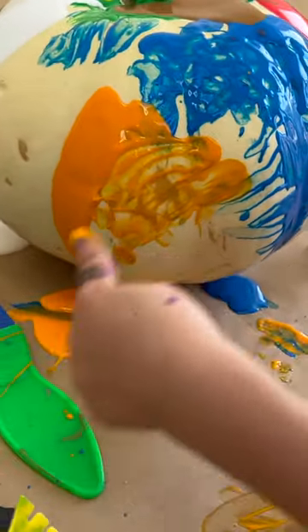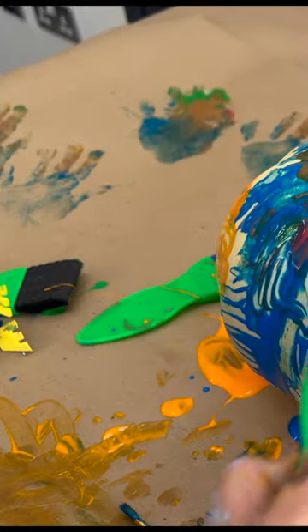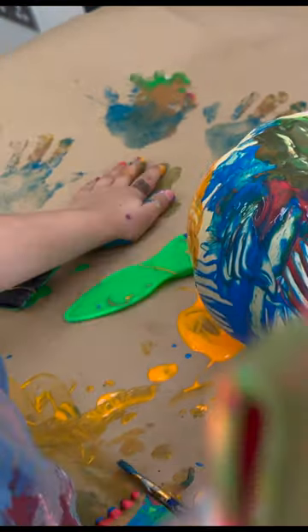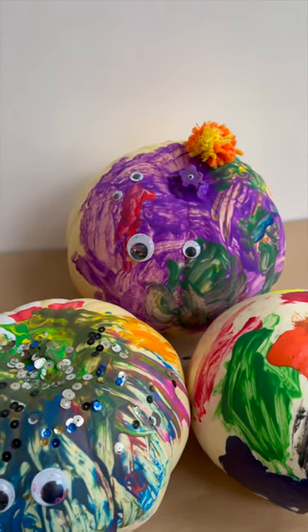And are the paints fun to play with? Absolutely. Do they wash out of hands? Fortunately, yes. Which one will you choose for your toddler this year?